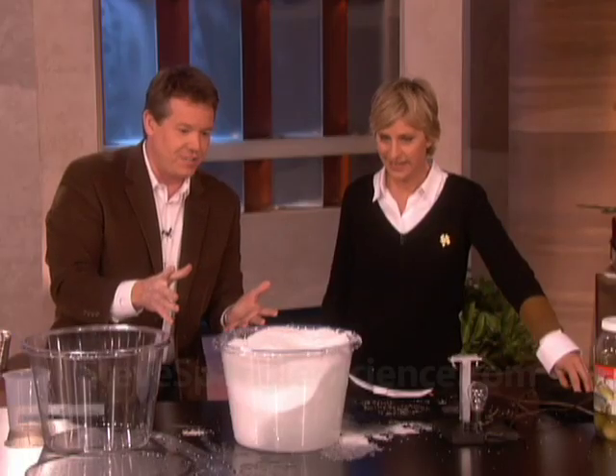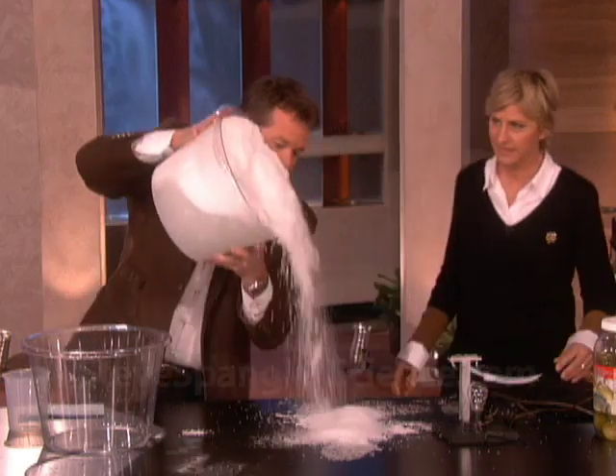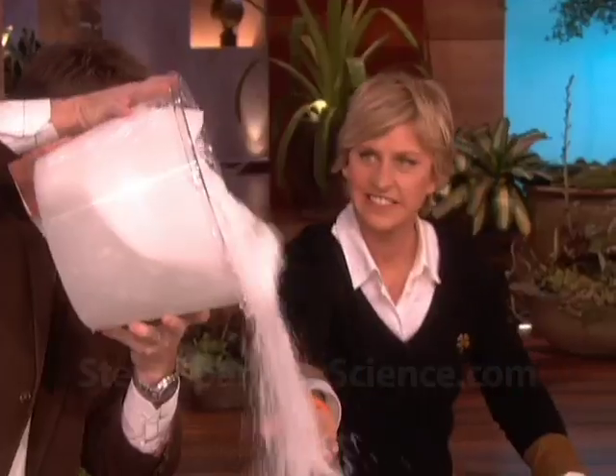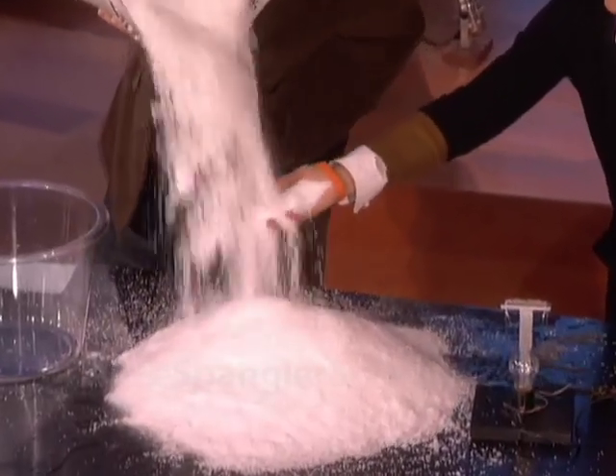See, it starts to absorb and it starts to fluff up just a little bit. Now hold out your hands — this is the fun part! Go ahead, hold out your hands. It's good, it just keeps going and going!